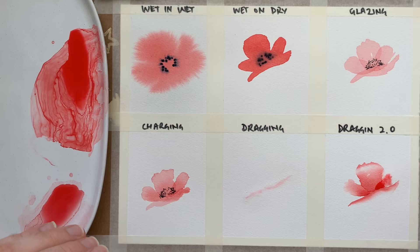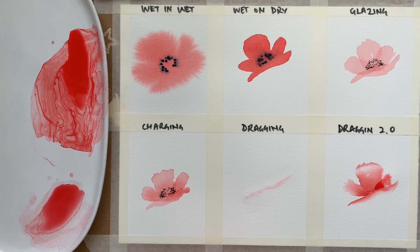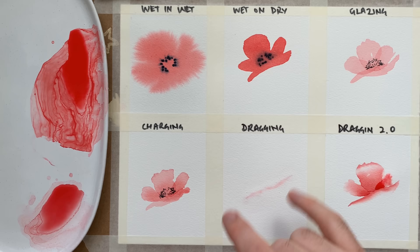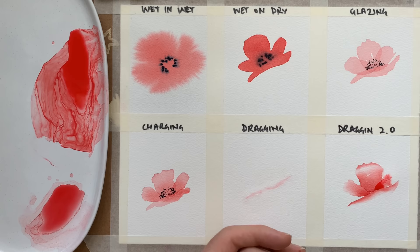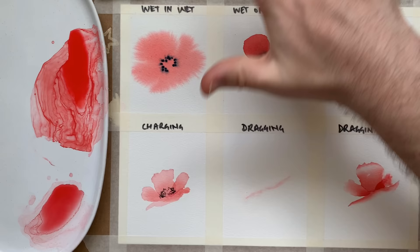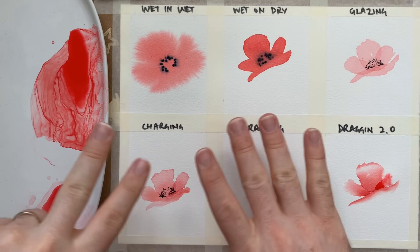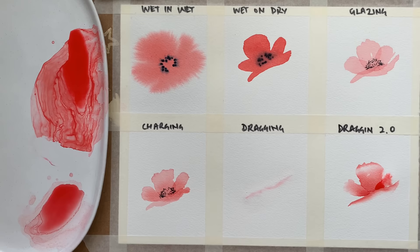All of these techniques take a lot of practice — they're really intuitive skills. Charging, dragging, and wet in wet are more controlled and you can be more precise. My best advice is to get some scrap watercolour paper or a cheap pad and soak it for wet in wet, testing different drying times to see how far the paint spreads. Test how much paint you can put in the charging method to get a really defined bleed, and with dragging, how much water you bring to meet the paint and how far that paint shoots off into the water.